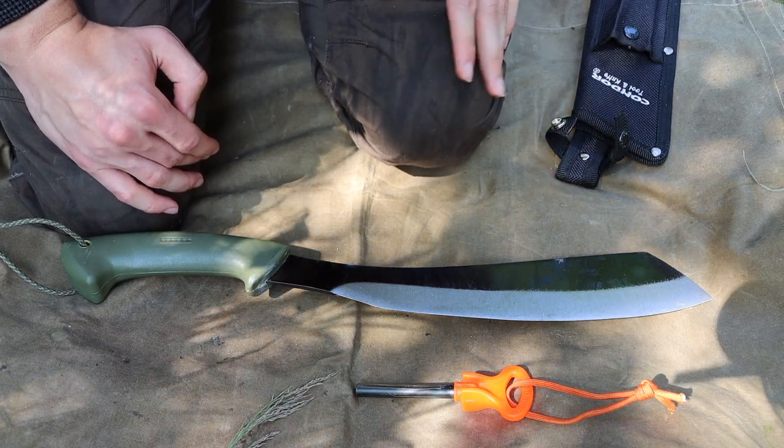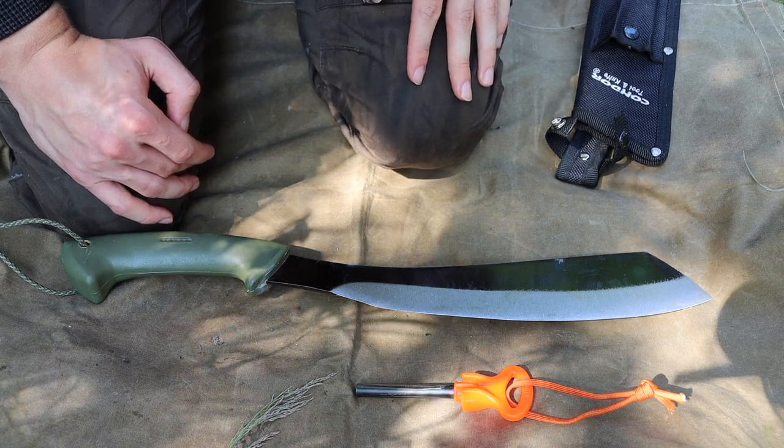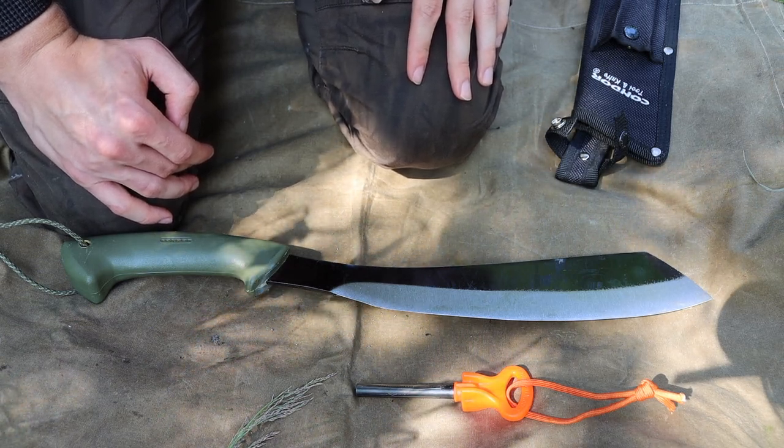So anyway guys, that is my ultimate survival machete setup. Hopefully you guys liked this video, and as always, God bless and I'm out.